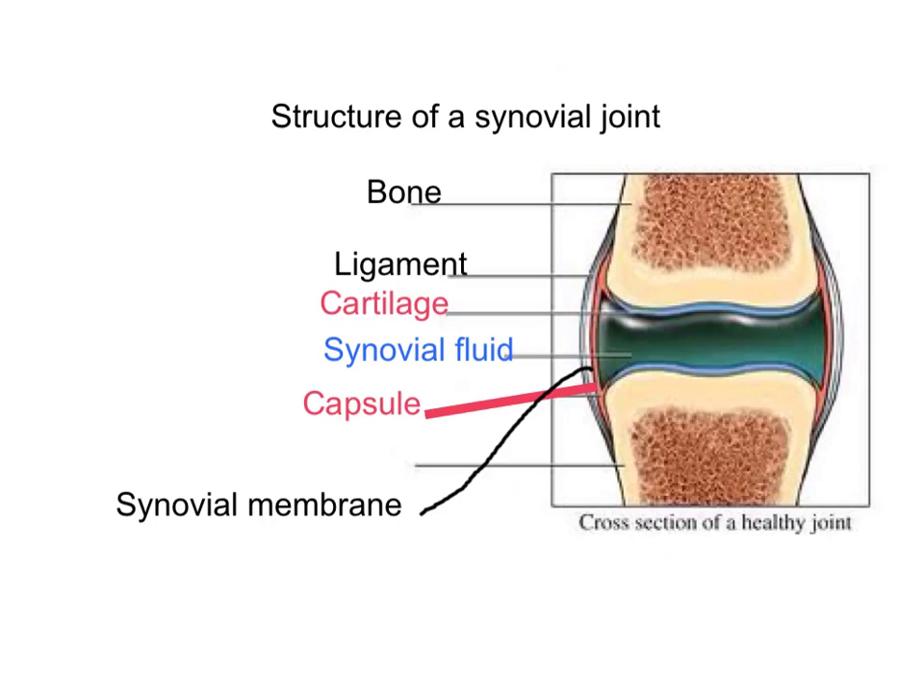Now we're going to look at labelling the synovial joint. You've got the bone in the upper part, and then on the outer part is the ligament. Lining the ends of each bone is cartilage. You've got the synovial membrane containing the synovial fluid around the joint, and there is a capsule on the outer side of the synovial membrane. Label that, and then we'll look at the key components of those things you have labelled.